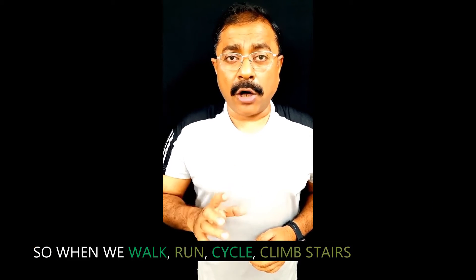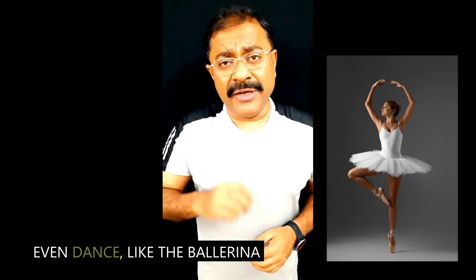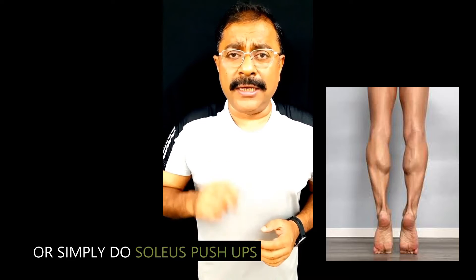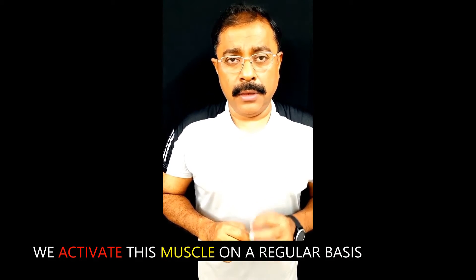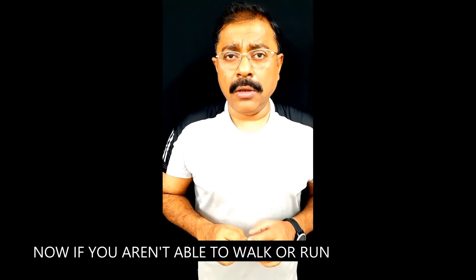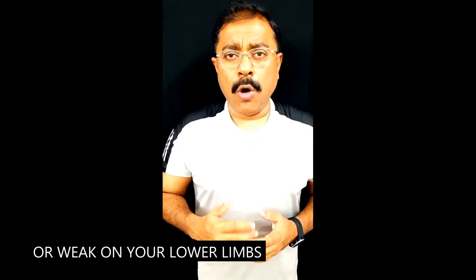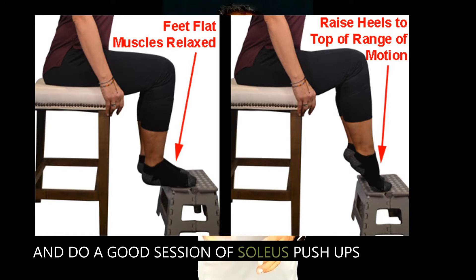When we walk, run, cycle, climb stairs, even dance like a ballerina, or simply do soleus push-ups, we activate this muscle on a regular basis. If you aren't able to walk, run, or climb stairs because of a knee issue or weakness in your lower limbs, you can do cycling. If you're not able to cycle, the least you can do is stand or sit on a chair and do a good session of soleus push-ups.